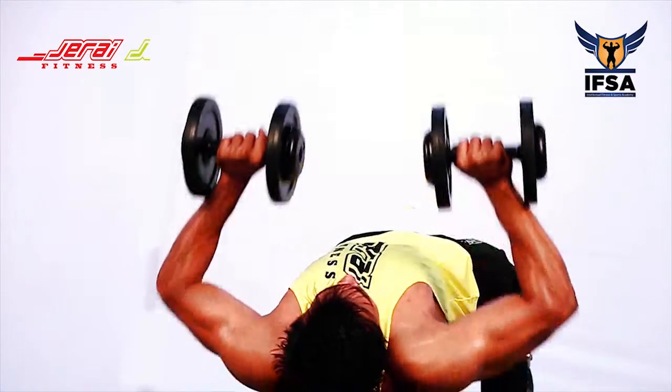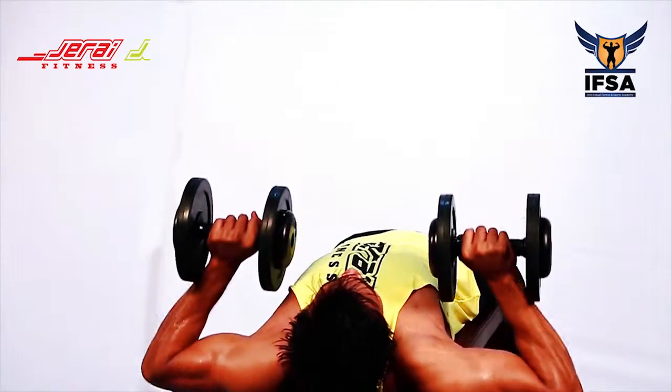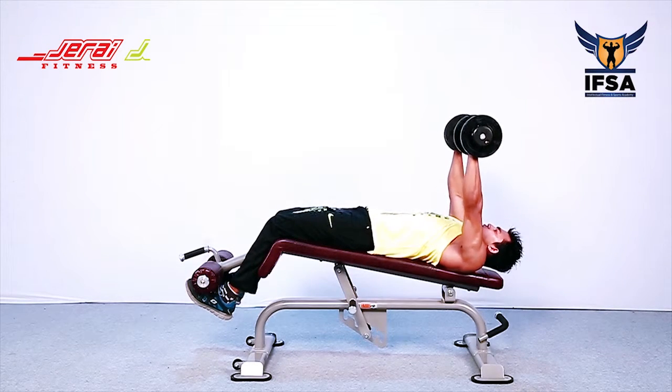The elbow should not be too close to the body nor in line with the shoulder. Take a deep breath at the top and hold the breath throughout the movement. Exhale at the top and repeat.